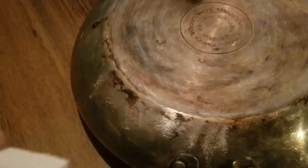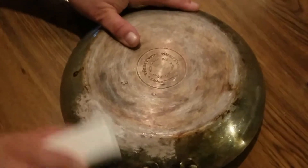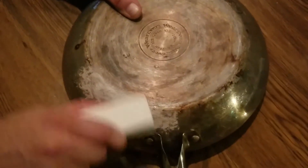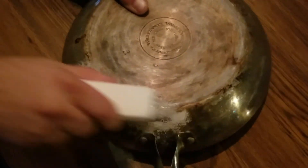You don't even have to apply much pressure and it just kind of pulls it off. There you go — it's kind of chalky, but it took it all off pretty quick.